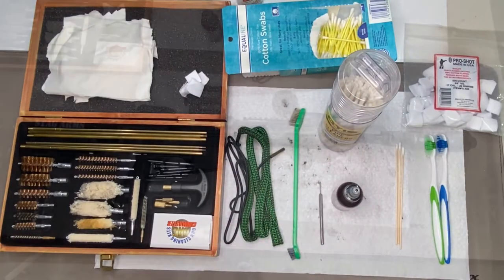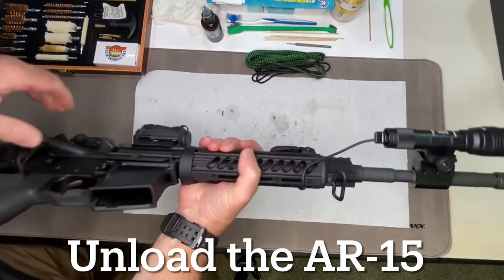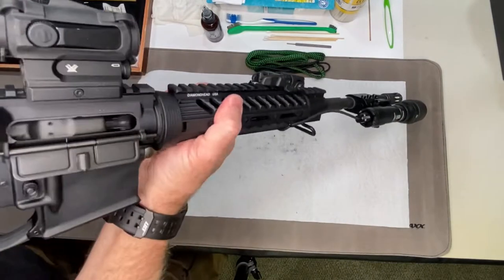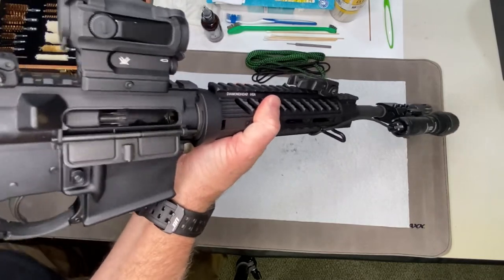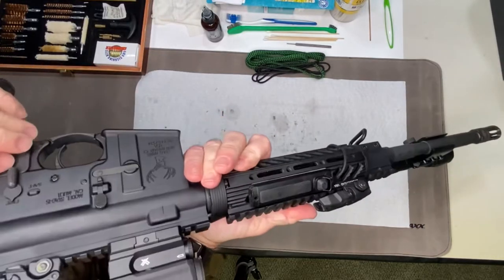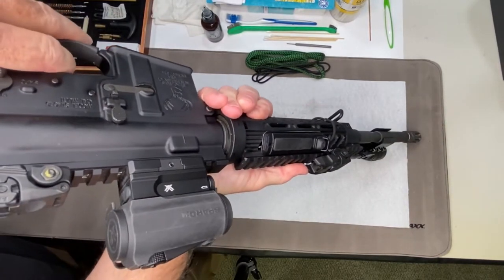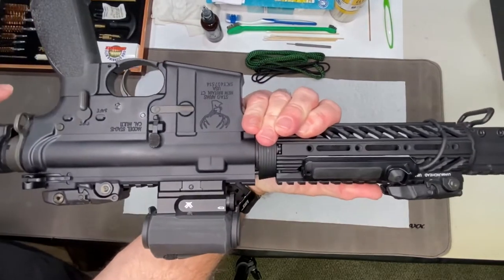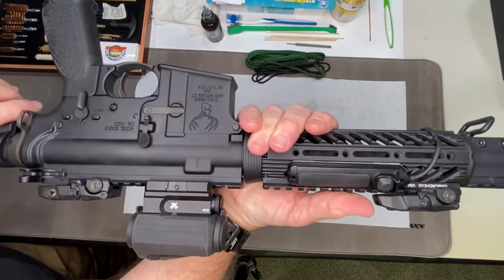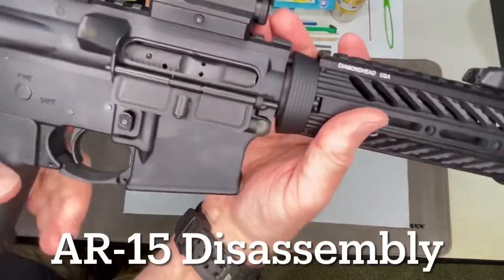Let's get started. First things first, we're going to unload — no magazine. Verify no round is in the chamber. Once you're 100% sure your gun is unloaded, put it on fire, point it in a safe direction, press the trigger — that's going to make it easier to clean the lower when we get to that point. Now to take the AR-15 apart...